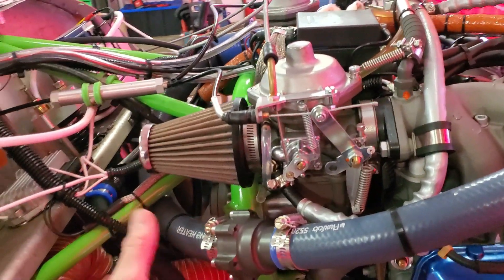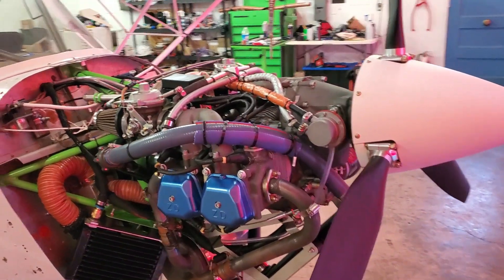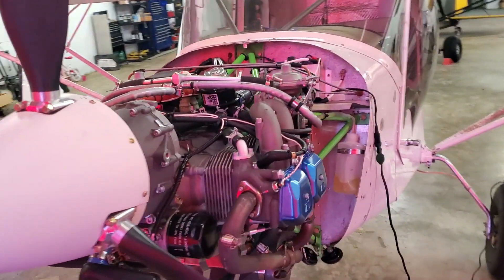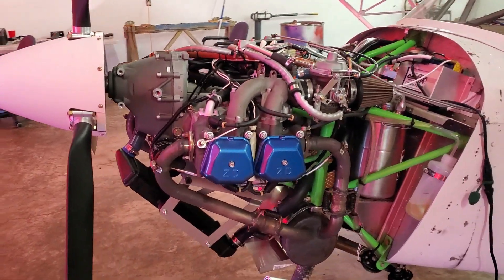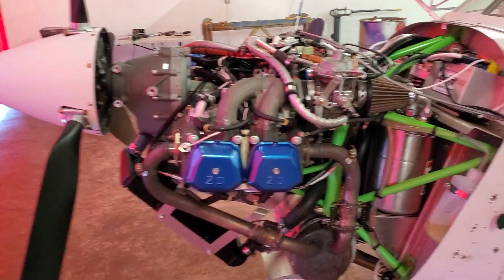Neither of these are set up in such a way that the engine can be damaged as long as you're paying attention to the temperature gauges. The longest it's taken me to warm up this engine so far is six minutes — that's half the time — and that was at minus five Celsius, about 23 Fahrenheit. So I went from about 20 Fahrenheit to 120 Fahrenheit in six minutes.